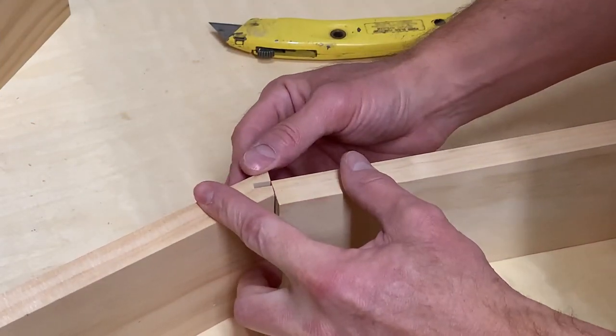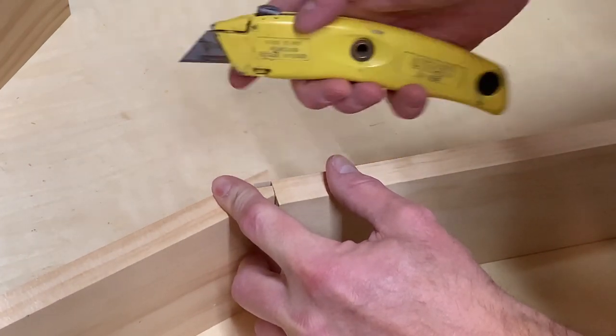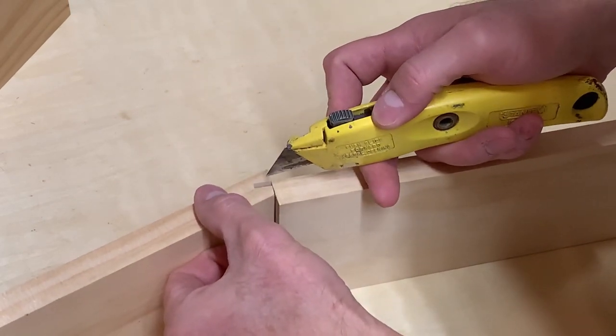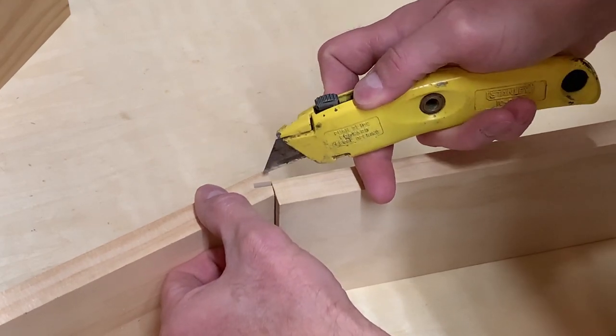Next I got to work sizing the splines themselves. I used off cuts of the 1x4s so that the splines would match in width. I needed to make sure the grain would be running perpendicular to the joint, otherwise the spline would be worthless. Getting these sides just right took some finessing and a lot more attempts than I was hoping. But I got there.